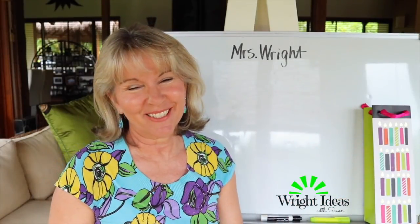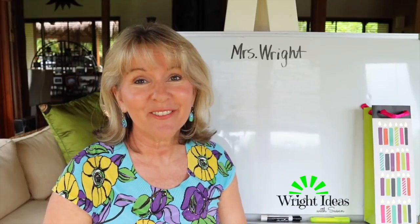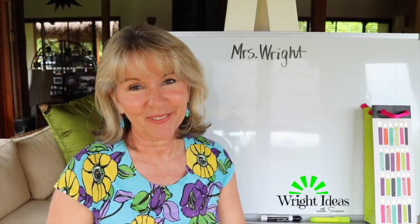Welcome to Write Ideas with Susan. Today I'm going to share with you what I do on my very first lesson of every year, and there might be some ideas here that could be good for your first lesson too.